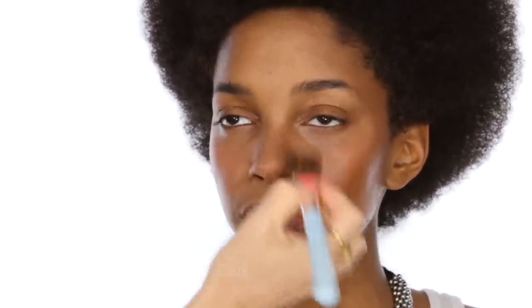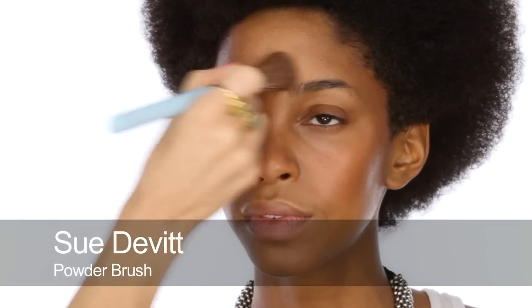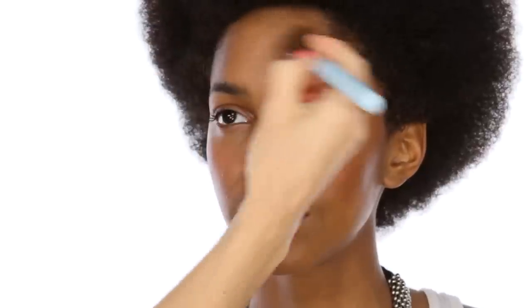Next I'm going to use a little bit of pressed powder. This is the Dark Blot Powder by MAC onto just the centre of Monique's face — so forehead and nose mainly. If you need to powder more and you're more oily-skinned, then do. I think it's nice to leave the glow around the outsides of the face.